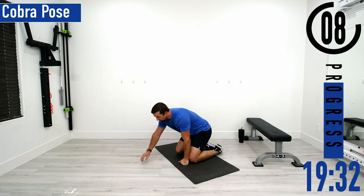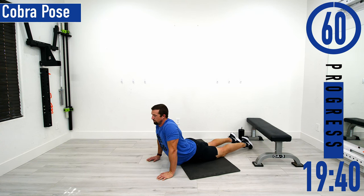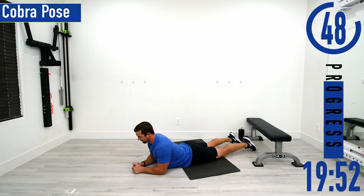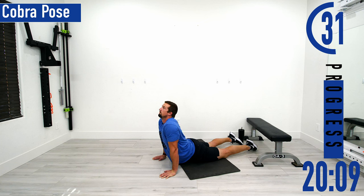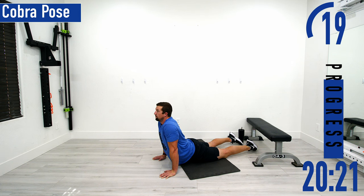Next we're going to drop down on our stomach for a cobra pose. Push up — feeling the core stretch out. If this is too difficult, you can do it on your elbows, trying to sink the hips down. I like to come up and lock my arms out, which allows me to force my lower back and core to push forward. Don't forget to breathe.